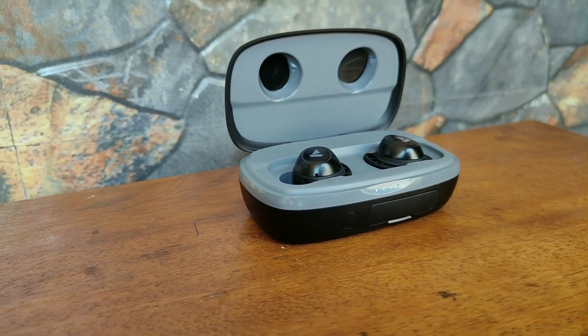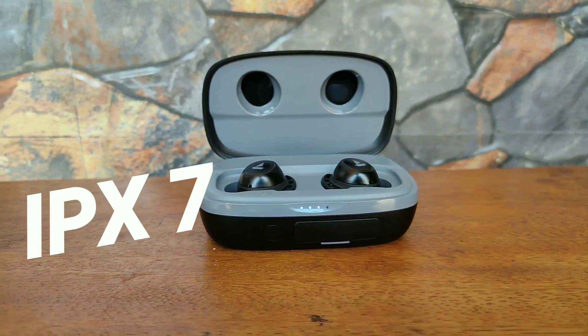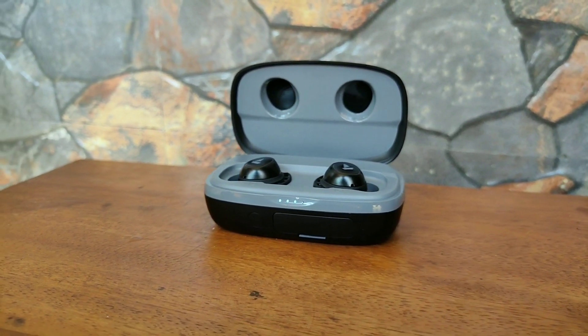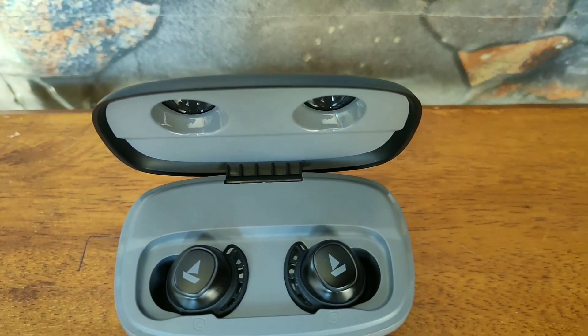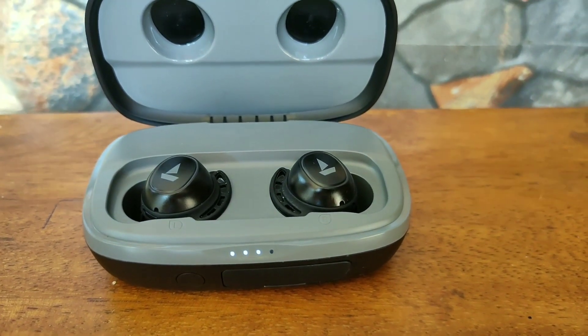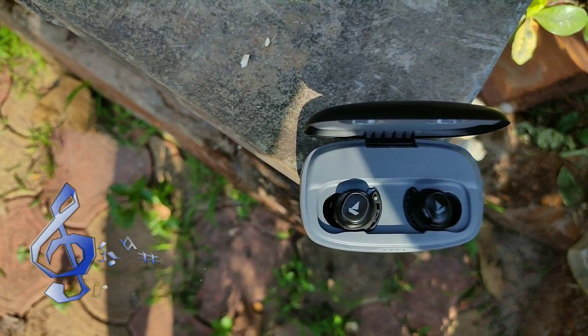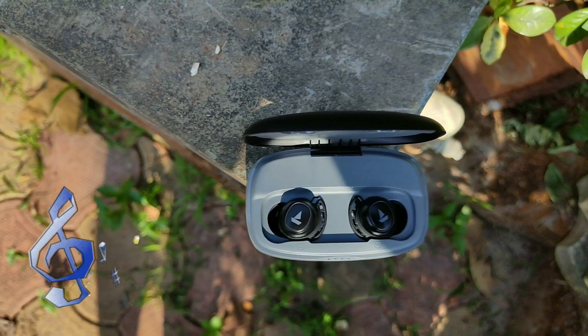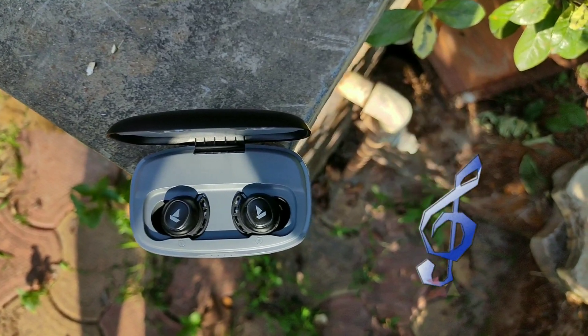It's also worth noting that these are IPX7 water and sweat resistant, so you can use them while working out. The Boat AirDopes 441 Pro comes with Bluetooth 5 technology and has a range of approximately 10 meters. After approximately 10 meters of walking away from the phone I felt a slight stuttering in the music. As for music playtime, I managed to get approximately 5 hours of music playback on the earbuds alone and around 140 hours combined with the charging case.